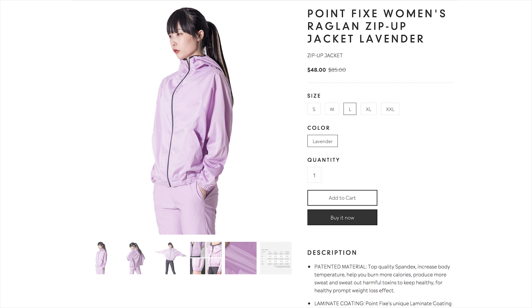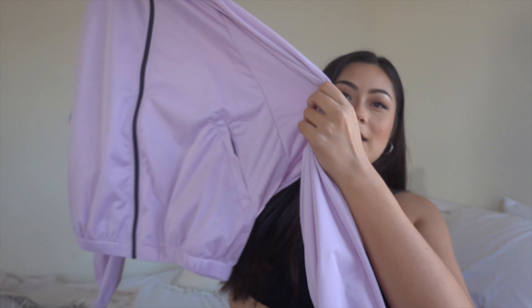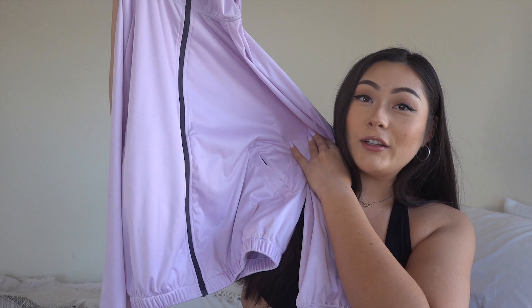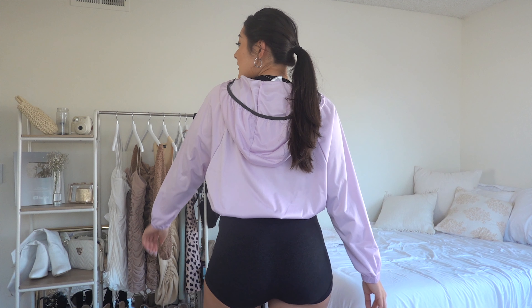It also explains how to wash it. The second one we have is this jacket — it's the Point Fix Women's Raglan Zip-Up Jacket, and this one is in lavender. I love the color, first of all. It also has a little hood, and I think it has the same lining to make you sweat like crazy.